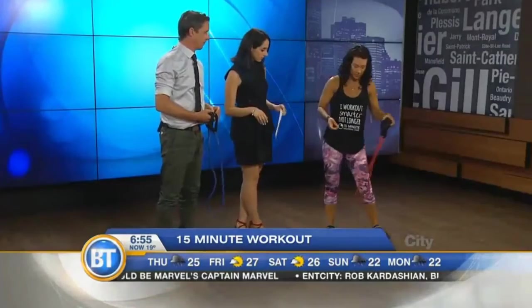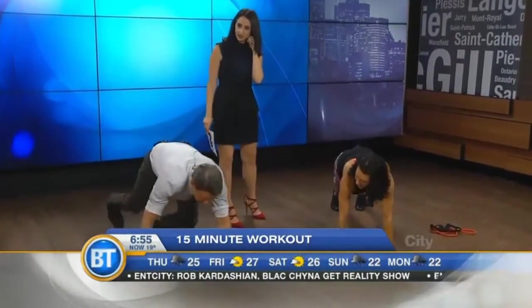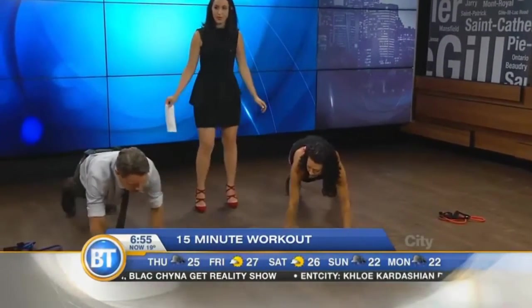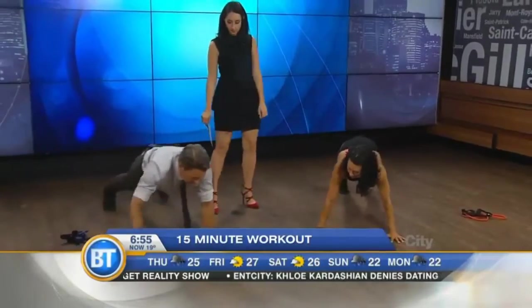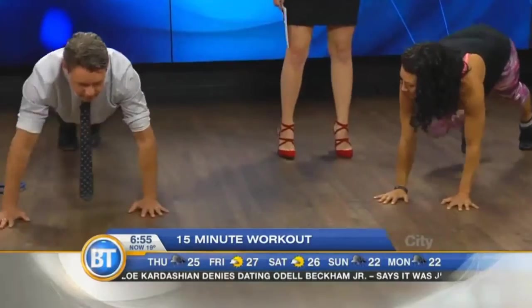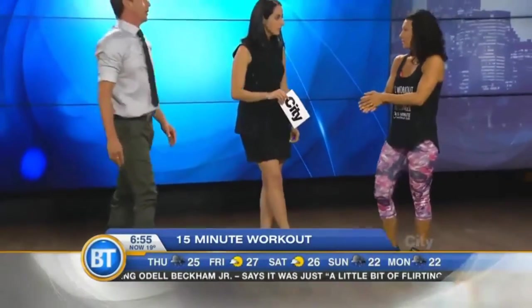And then the last one is a lateral moving plank. We're going to get into a plank position — plank position, Derek. And then we're going to walk a few steps to the side and then come back. I like this — it's like I'm dancing. That is tough. As you can see, there's a lot of different exercises and we're working the whole body.